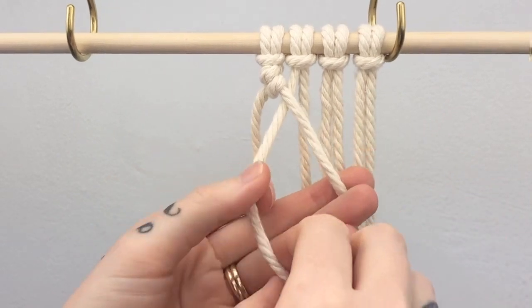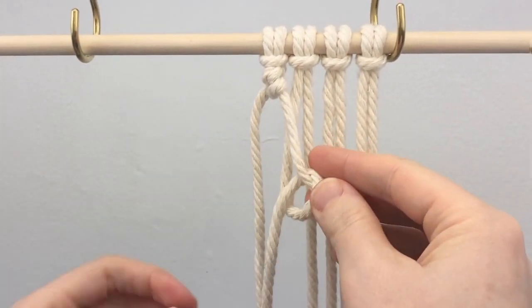Then you move on to the next cord, making sure that you do two half hitch knots with each cord.